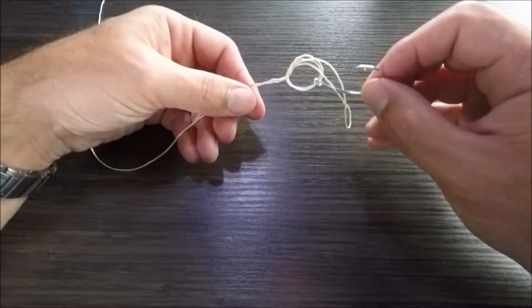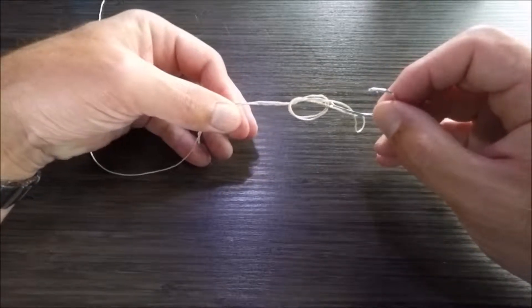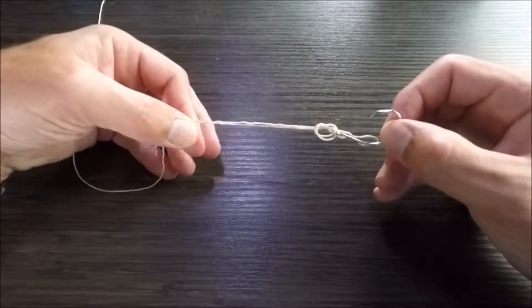Once I get the hook through, I'm going to gently pull the main line and the tag end to start to tighten and pull the slack out of that overhand knot.